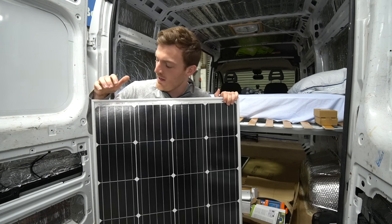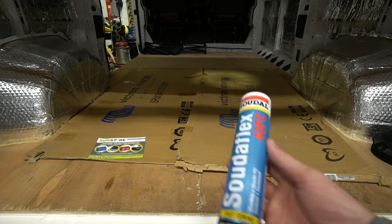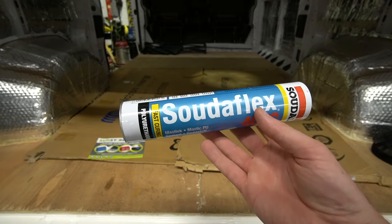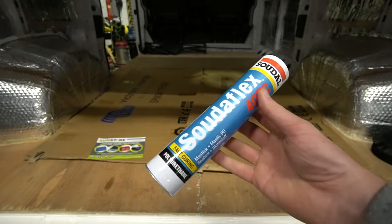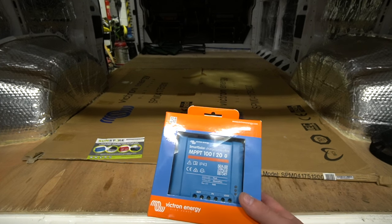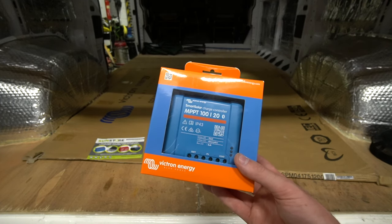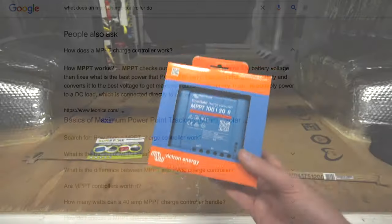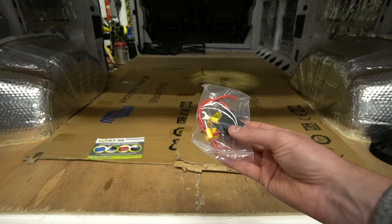I have here the full installation kit that I need to get the solar panels mounted to the roof. The first thing in the kit is two tubes of Sudaflex — this is what you use to help stick down the panels and brackets to the roof so nothing comes flying off when you're driving. I've also got a Victron 20 amp MPPT smart controller — basically it's a charge controller that optimizes the connection between the solar panels and the battery.